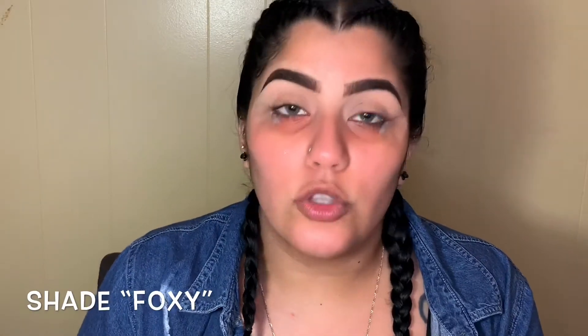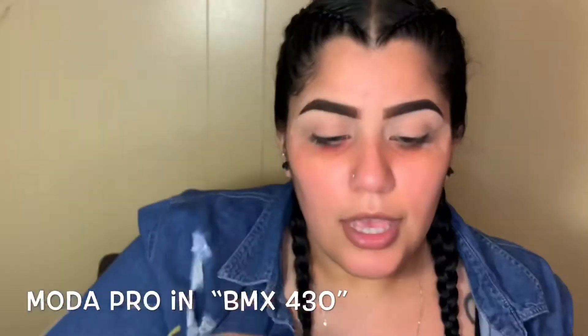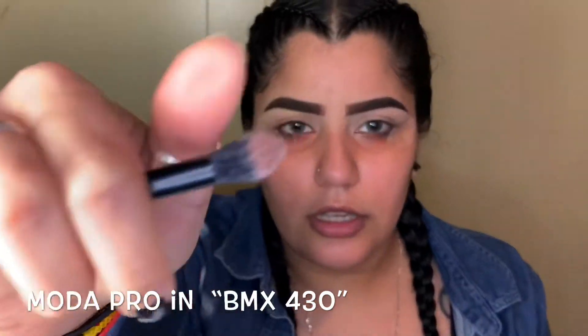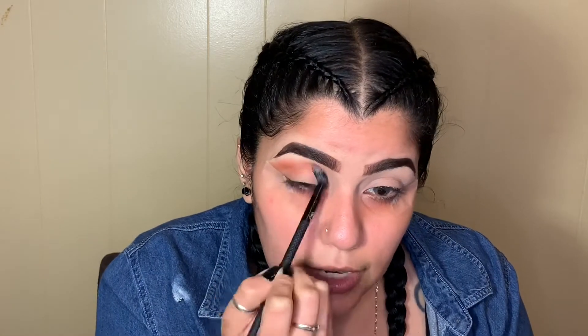To start, I'm going in with my Dose of Color Sassy Siena's palette in the shade Foxy — the center one. I'm grabbing my Moda Pro brush, BMX 430 for crease. Placing that on my crease and applying in circular motions, just blending everything out. Repeating the same steps for your other eye, placing it in circular motions. Wow, this brush blends so perfect.